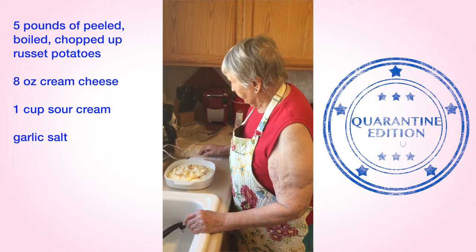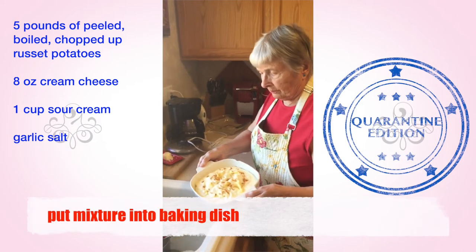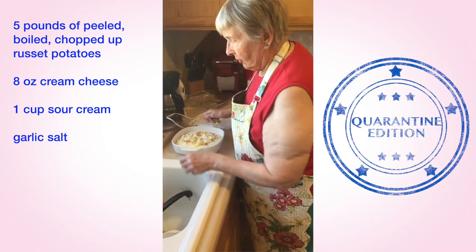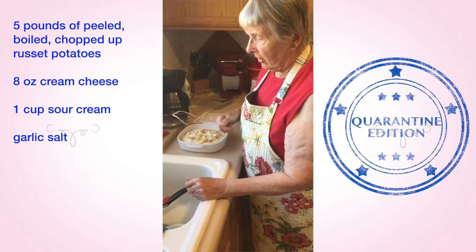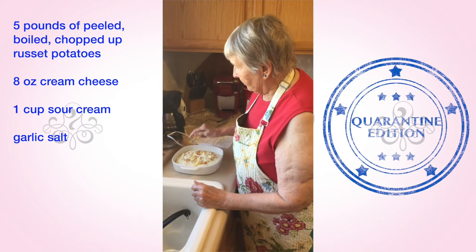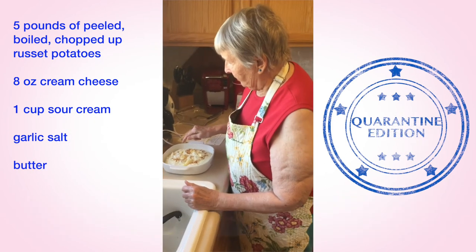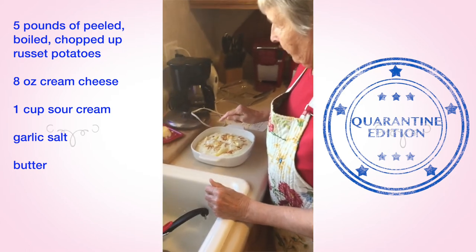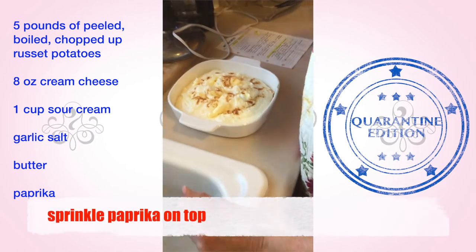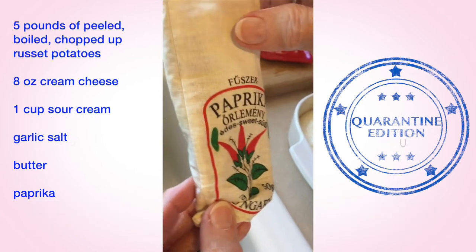Put the mixture into a casserole bowl — not greased. Use a spatula to get it all out of the pan. Then put dots of butter around on top of the potatoes and sprinkle paprika on top.